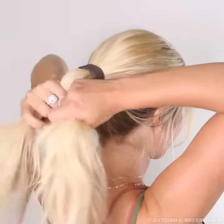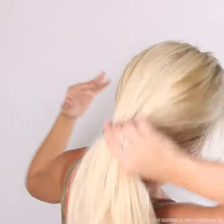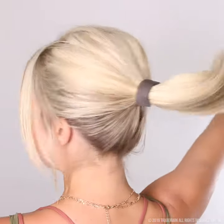Tugging your ponytail like this will actually open up the coil and it will loosen the ponyo. Follow this one-two method and you will have the perfect perky ponytail with ponyo guaranteed. Thank you.